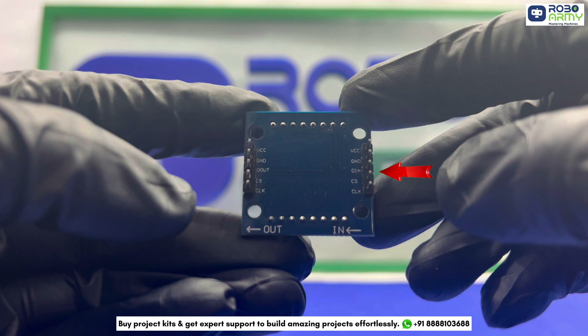CS (chip select) tells the MAX7219 when to start receiving data. It is connected to a digital pin on the Arduino, like pin 10. CLK (clock) synchronizes the data transmission — it tells the MAX7219 when each bit of data is received. It connects to the Arduino's SCK (serial clock pin), which is D13.